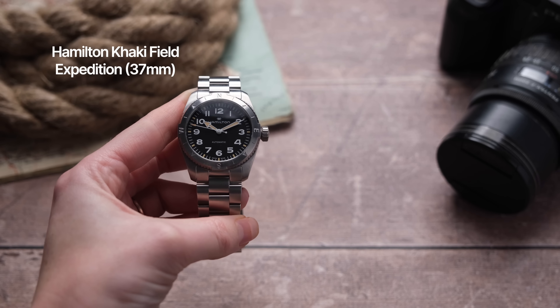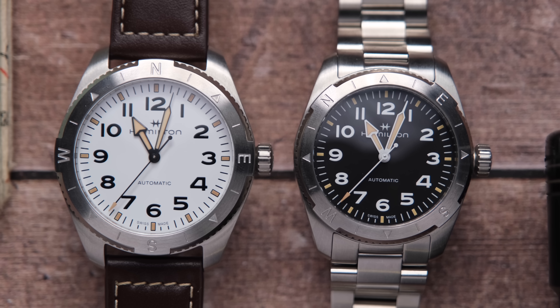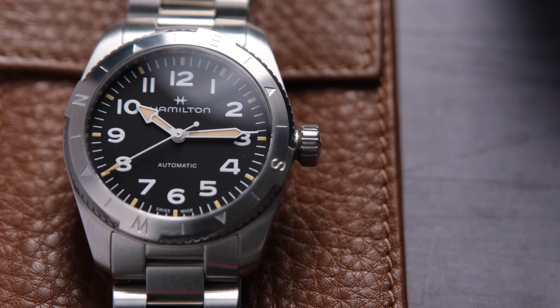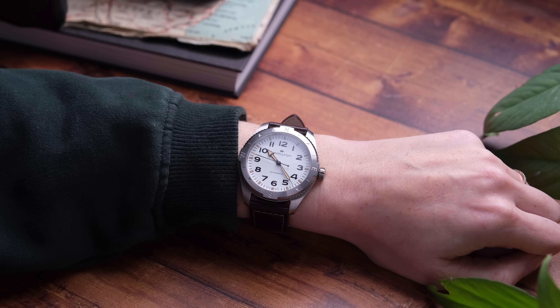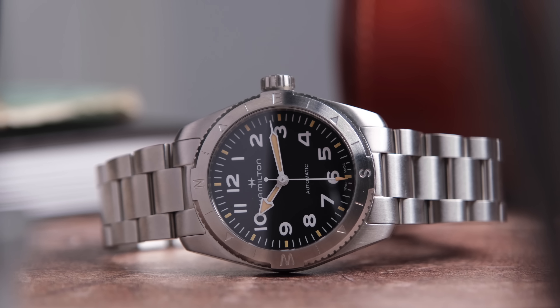This is the Hamilton Khaki Field Expedition in 37mm, and this is it in the 41mm. I really, really like these two watches. I'm a bit late on reviewing these — they've been out for about two months now. I've watched so many of the reviews, and after being hands-on, I definitely agree with some of them. This is my first time reviewing a Hamilton and being hands-on with one for an extended period of time, which feels very overdue. I got these on loan from the fabulous people over at Hamilton.